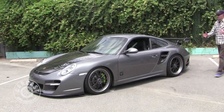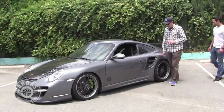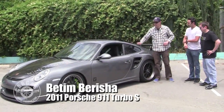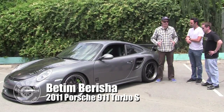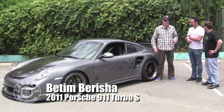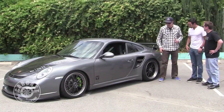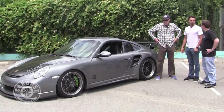Betton, what did you bring us? It's a 2011 Porsche 911 Turbo S. And bone stock, these things have close to 500 horsepower? 520. The S has a little more, right? Yeah, the S is a little above the normal turbo.